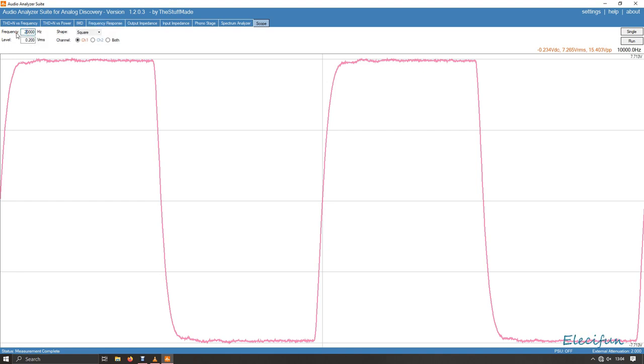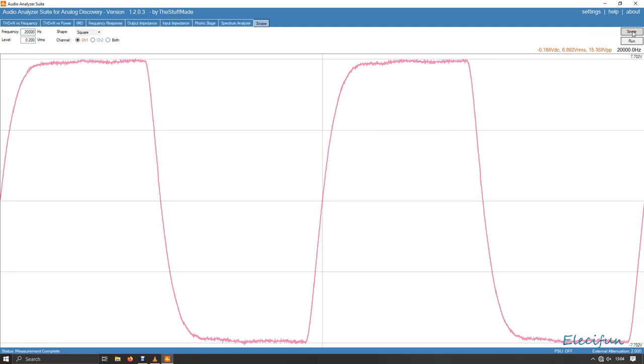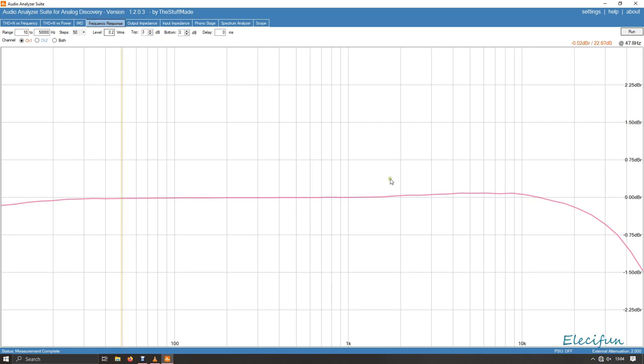Going to 20kHz — not bothering with anything above 20kHz. Not brilliant but not terribly bad, and it does show a little bit in the frequency response too — around 15kHz it starts dropping off. But honestly, can you even hear much above 15kHz?